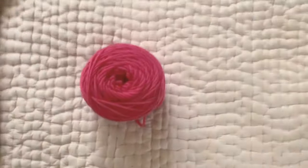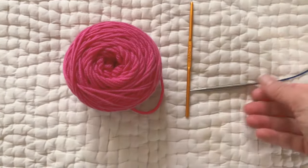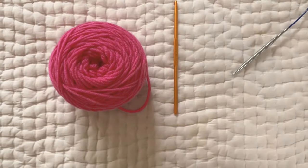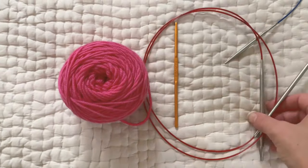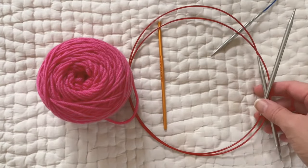You'll need some waste yarn, a crochet hook, a size smaller needle for picking up stitches — mine is on eights so I have a four here — and then a longer cord. This is, I believe, a 47-inch cord and these are eights.